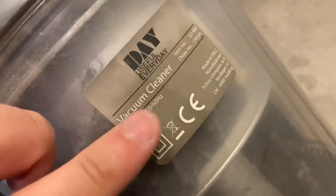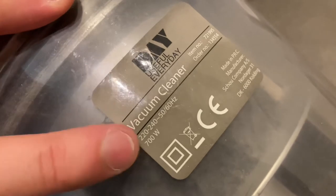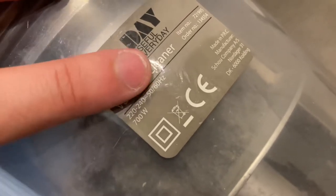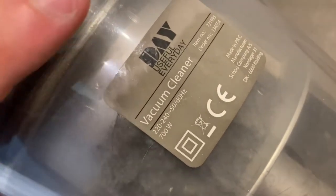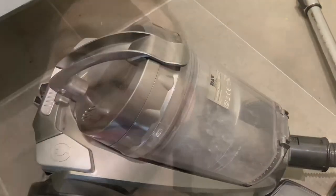So it's a Danish vacuum cleaner. I guess it has a name, but it's just called vacuum cleaner, and then it has this number here. It's 700 Watt. I don't know why it says Hertz here — 50 to 60 Hertz — but it's 700 Watt. So let's test this nameless vacuum cleaner.